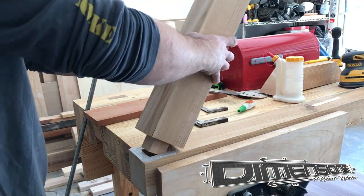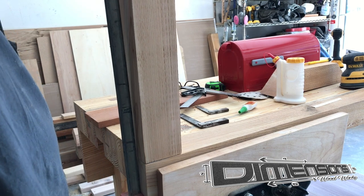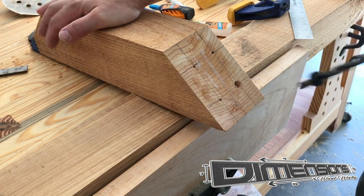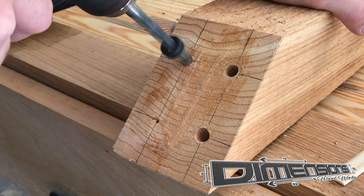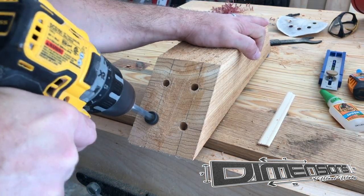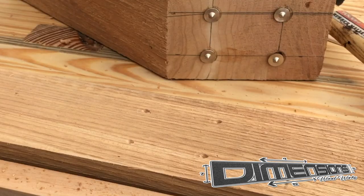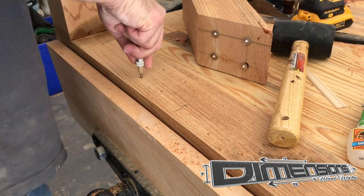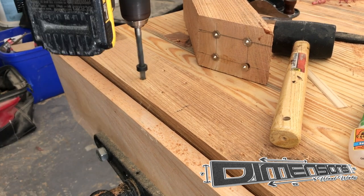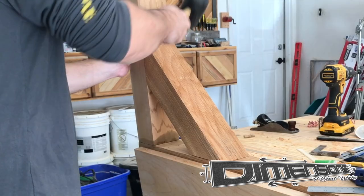After applying liberal amounts of glue to the mortise side of the joint, we inset the tenon. I put a clamp on it and then check for square with an engineer square. To join the support brace with the 45 degree cuts on either end, I chose to use dowels. I've used this method quite extensively in the past — you just drill the first hole, set the divots in place, and then whack it a couple of times with a hammer. That leaves you an indentation in the opposing piece of wood where you can then drill the opposite holes for the dowels to go.